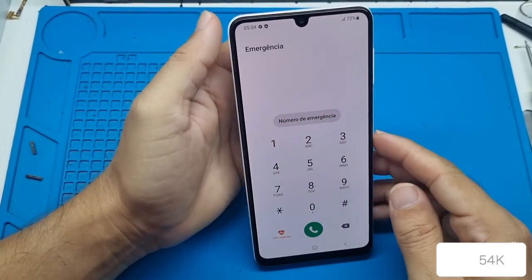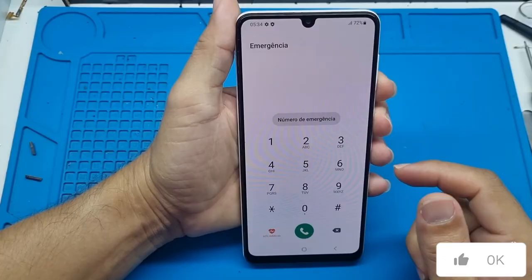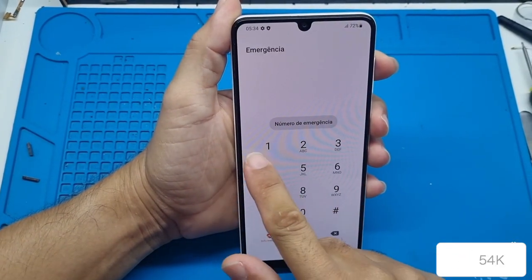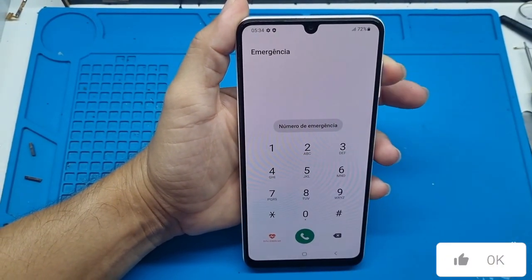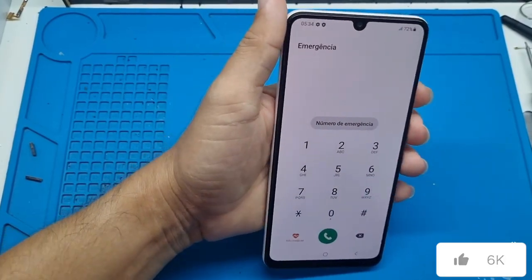You can just leave it here on this emergency screen. Press the volume down and power buttons at the same time. When it restarts, release the volume down and press the volume up. When the Samsung logo appears and stays on the screen, release the power button but keep holding the volume up button until it enters recovery mode.